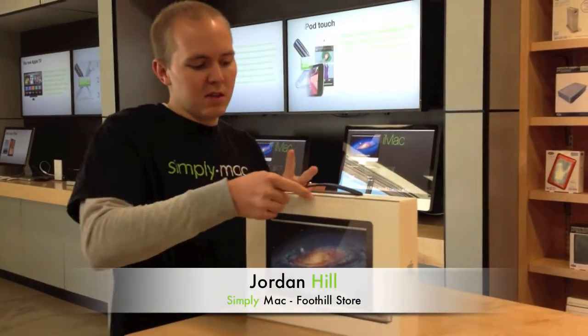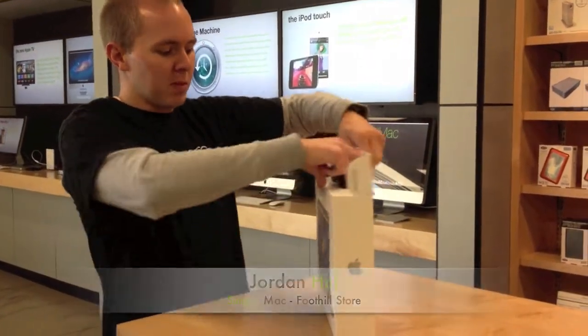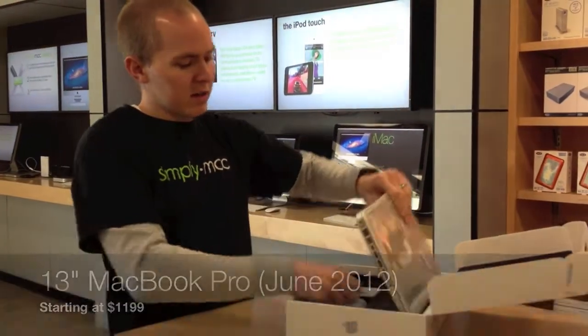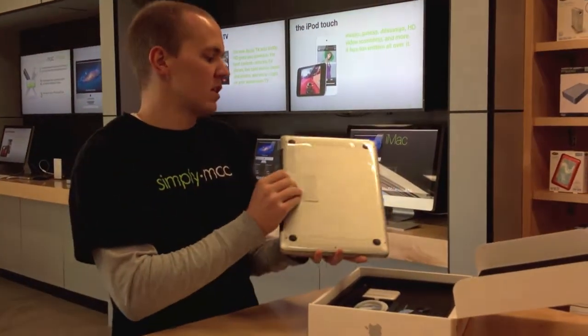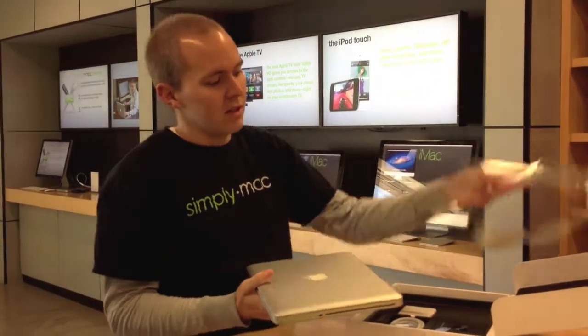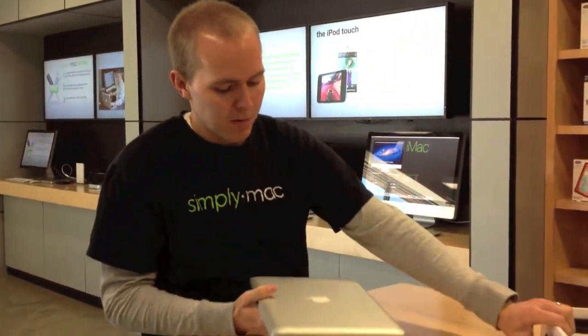This is the updated 13-inch MacBook Pro. Getting it out of the box here. This also has a lot of the same updates as the 15-inch MacBook Pro.